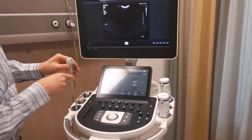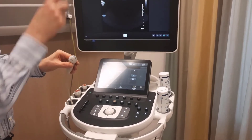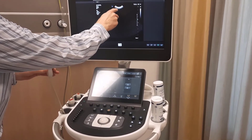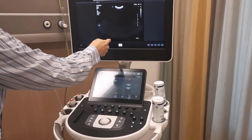This transducer has a number of crystals. Each crystal transmits and receives. If one of the crystals is failing, then you see a black line.